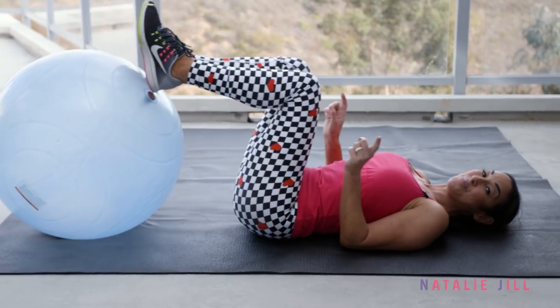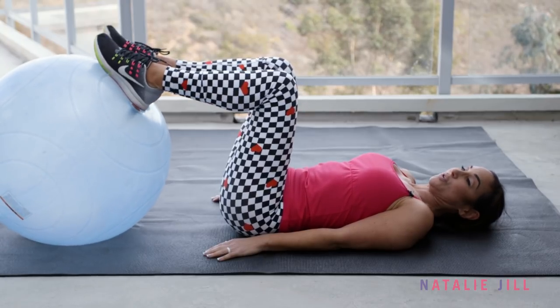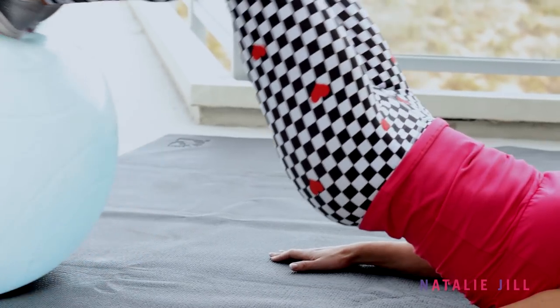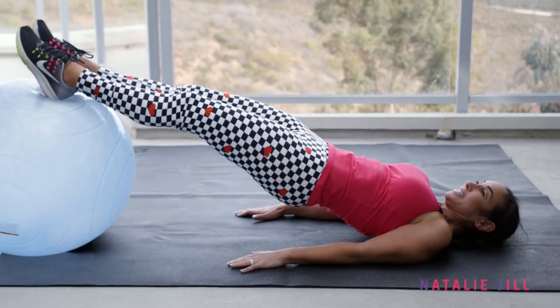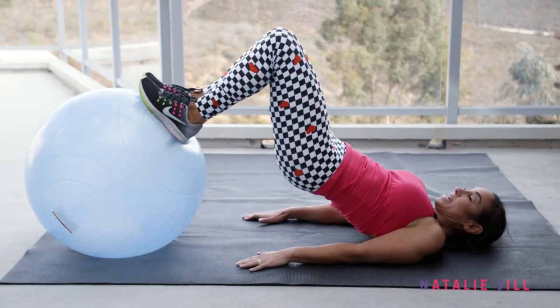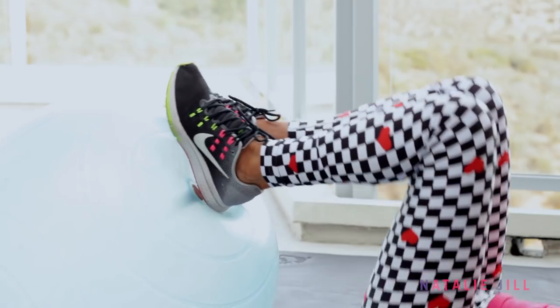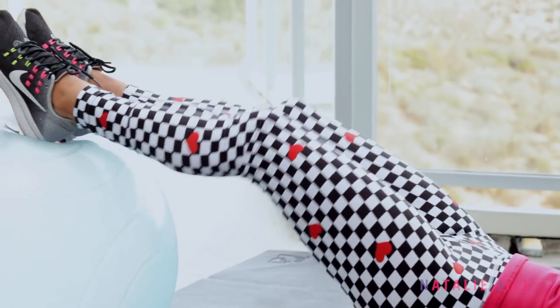Now, to make that move a little bit more challenging, I just want to show you something. You can make it a combo move: it's up, out and hold, back and down. So you're making all of those moves into one giant combo move. You should really feel that.